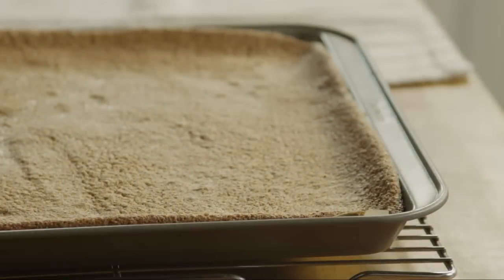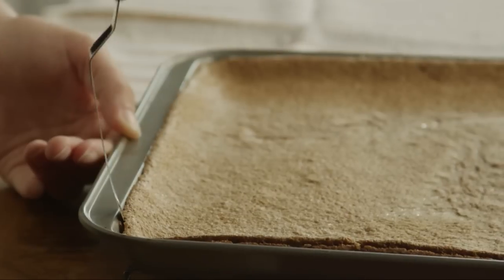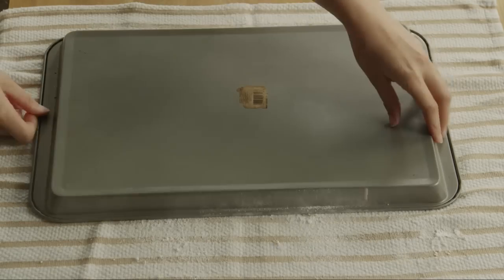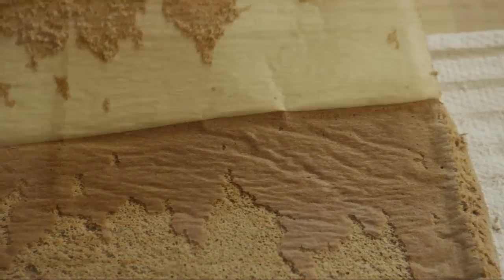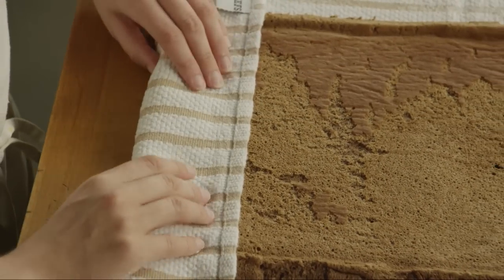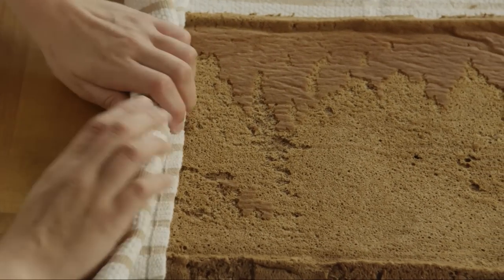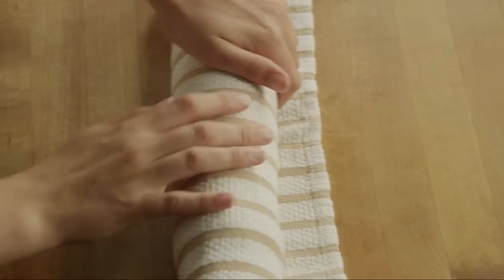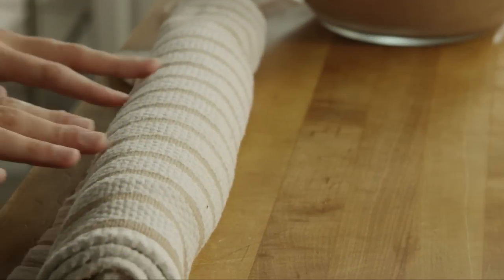Dust a clean dish towel with confectioner's sugar. Run a knife around the edge of the pan and then turn the warm cake out onto the towel. Remove the parchment paper and discard it. Starting at the short edge, roll the cake up with the towel. Let it cool for 30 minutes. Once it's cool, unroll the cake.